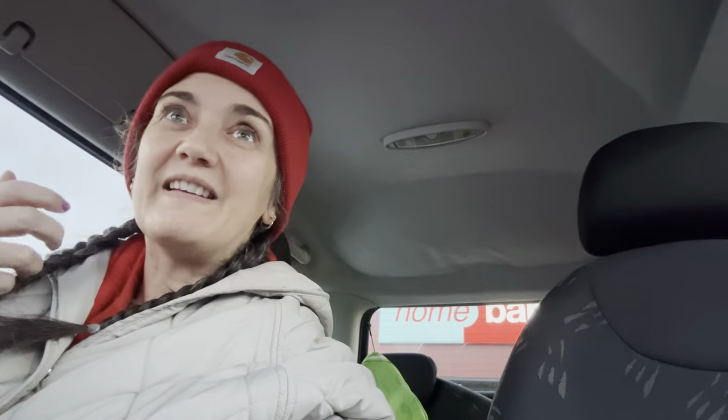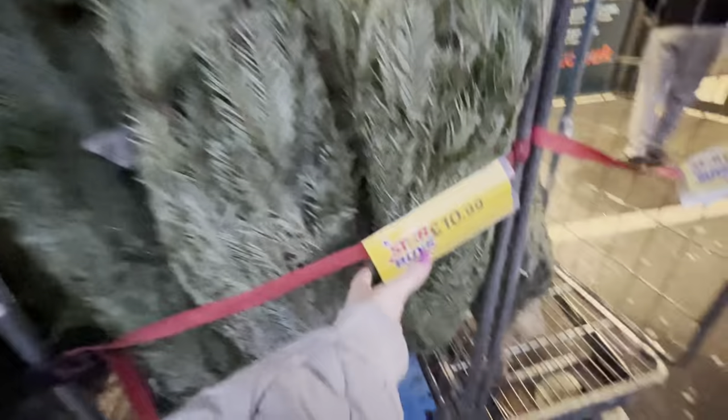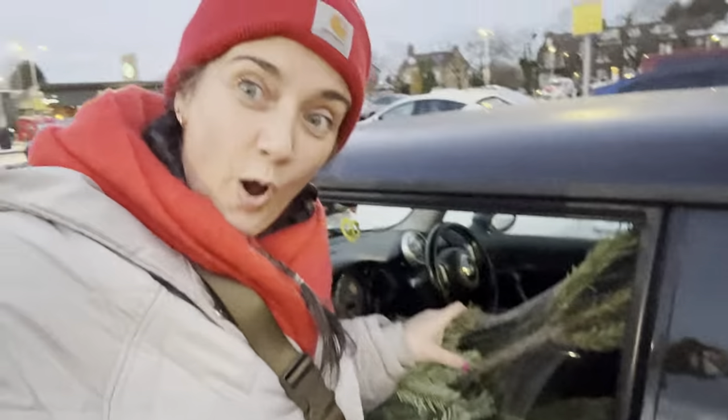Before I sign off for the day, I have one final job to do — go and collect some trees from Home Bargains. I think it's £10.99 a tree; I'm going to get two of them. I'll put one in the back garden just for decoration and chop one up to use for wreaths and things. We have secured the goods — I'm going home. I'll see you tomorrow!